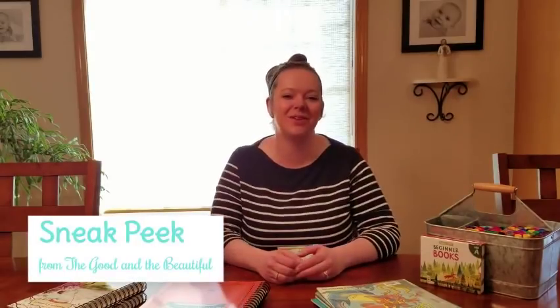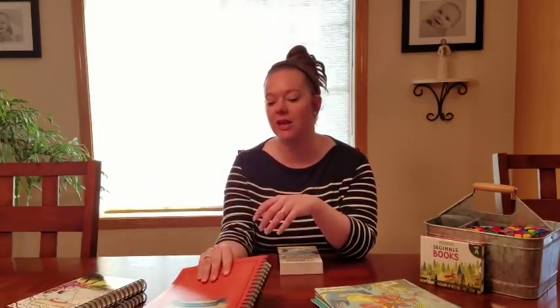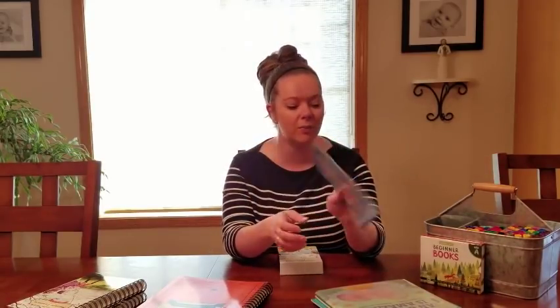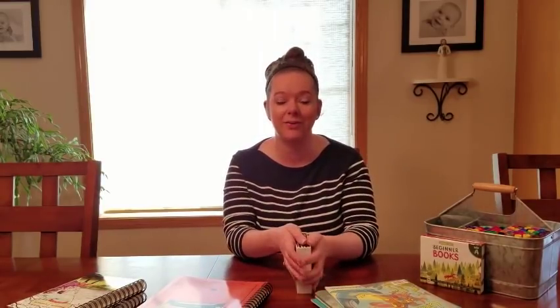Hey YouTube, this is Megan Phillips from Homeschool 101, and I have a special sneak peek for you today. I've been doing some curriculum planning lately. We just got our Level 3 language arts from the Good and the Beautiful in. We're planning our next science unit, which is going to be marine biology, so I've been picking up some of the recommended read-aloud books. That's also a unit from the Good and the Beautiful, but what I have today is not even out yet — it's going to be out tomorrow.